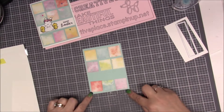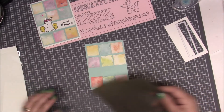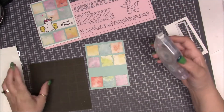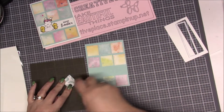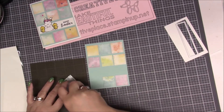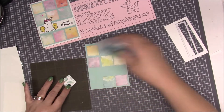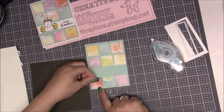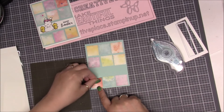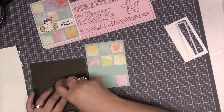We're going to have a piece of white in here. You can either use a glue dot or your snail adhesive. I'm going to use liquid glue for the purpose of the video, and we're just going to go ahead and put all of these squares down onto the panel.